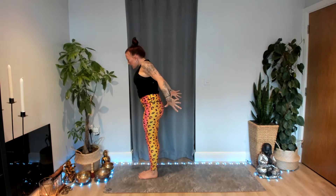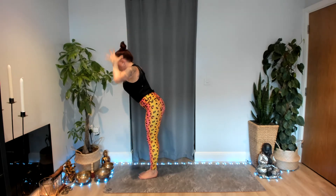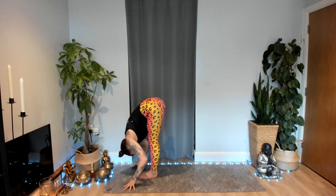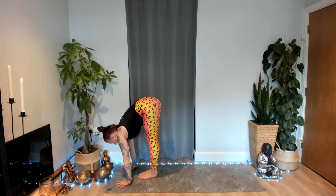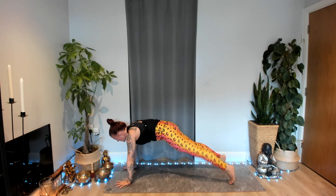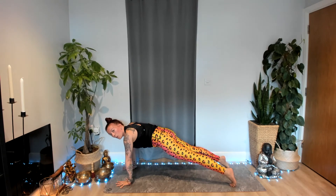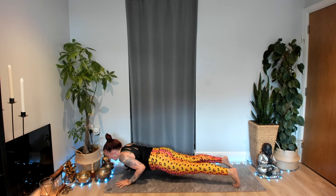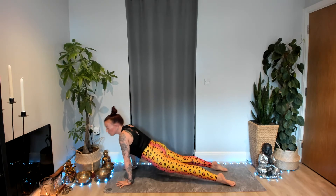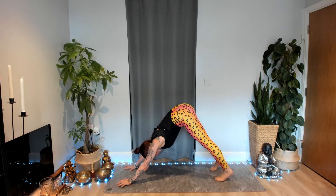Bend your knees, inhale, raise your arms, sit low — chair pose. Exhale, fold forward. Inhale, lengthen, look up. Exhale, place your hands, step back to your high plank. Inhale to stabilize. Next exhalation, you're either going to come all the way down or lower halfway — chaturanga. Inhale, coming onto the tops of your feet — cobra or upward facing dog. Exhale, push back, hips high — downward facing dog.